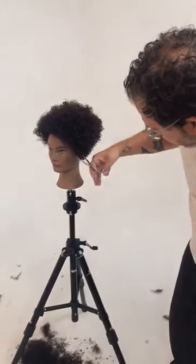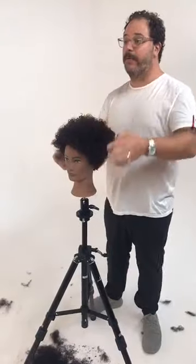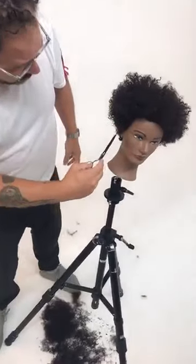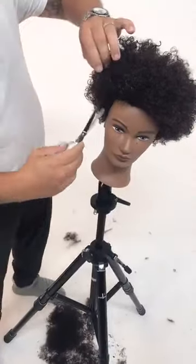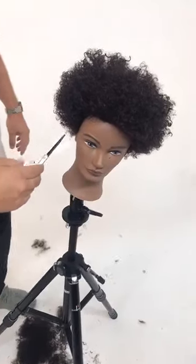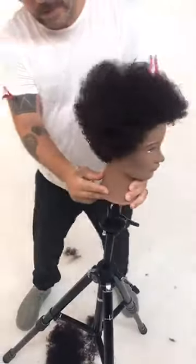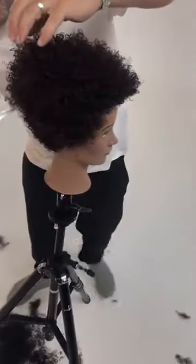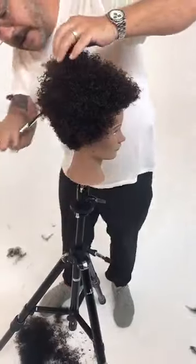Tamara says this has been her favorite class yet — thank you, I'm glad! It's been super fun for me. That was my idea: to do something a little bit out of my wheelhouse. I do very curly hair all the time, but mostly completely freehand for the past couple of years. In my background, I was a very technical wet cutter, and that's what I wanted to accomplish here today — really the combination of the two: the technical and the visual, working on that very full crown.